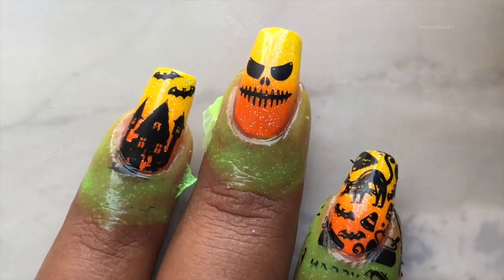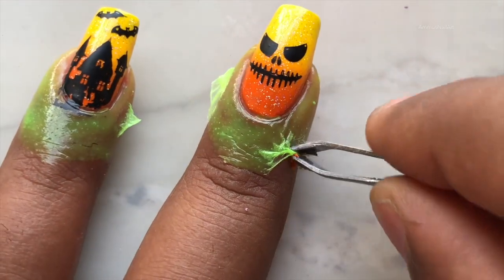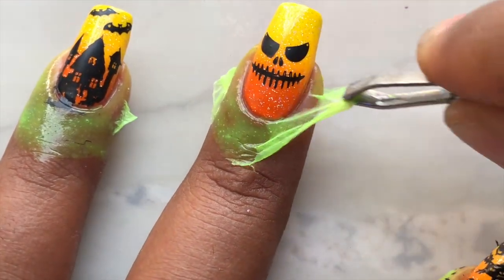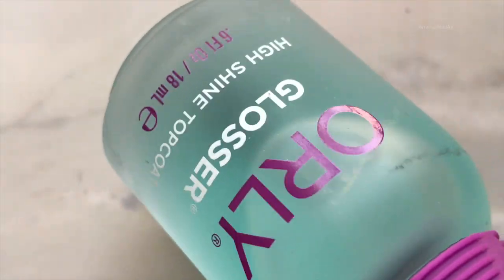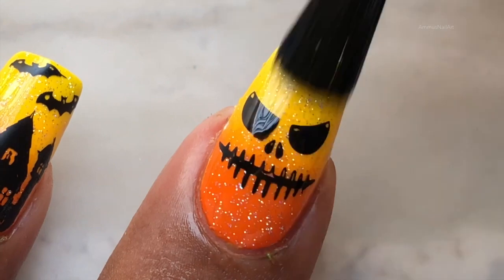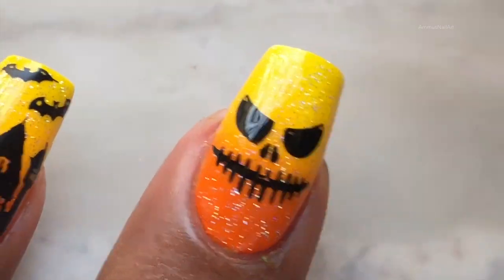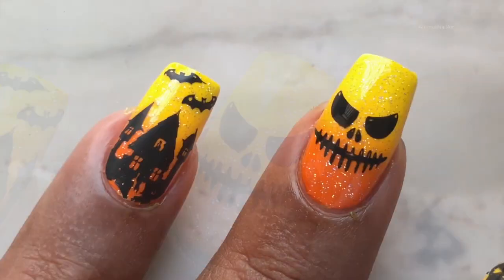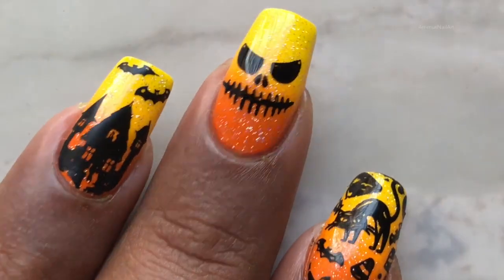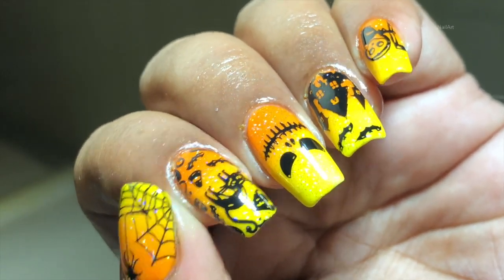There we go! Now let's remove the liquid latex and clean up the edges. After that, I'll be applying a top coat. When you apply the top coat right after stamping, be a little gentle, otherwise there's a high chance of smudging the design. You can always apply another layer of top coat to get a really shiny look.